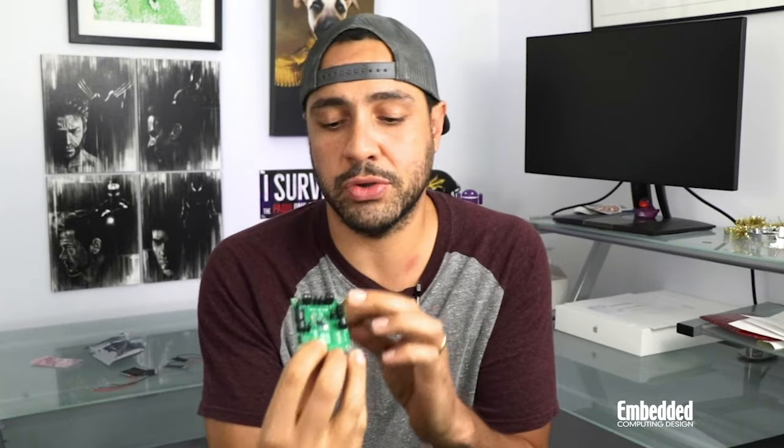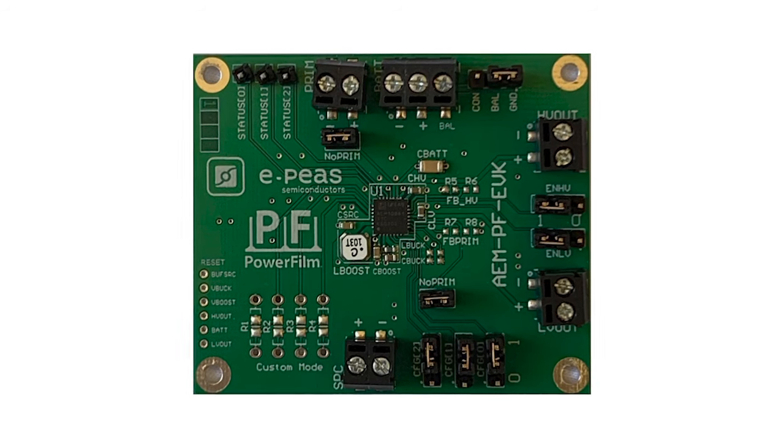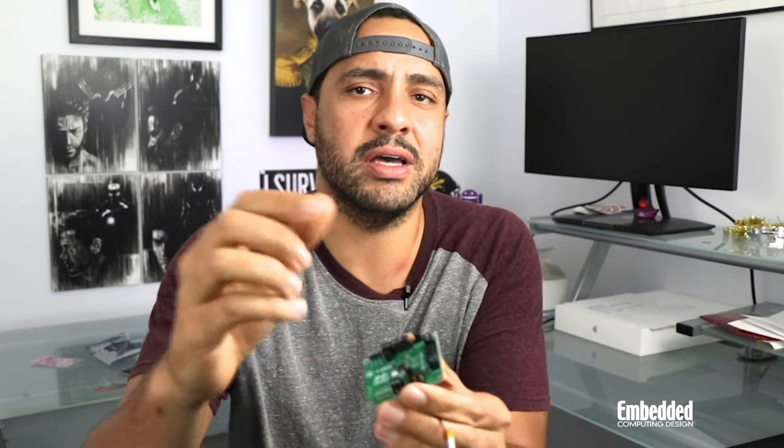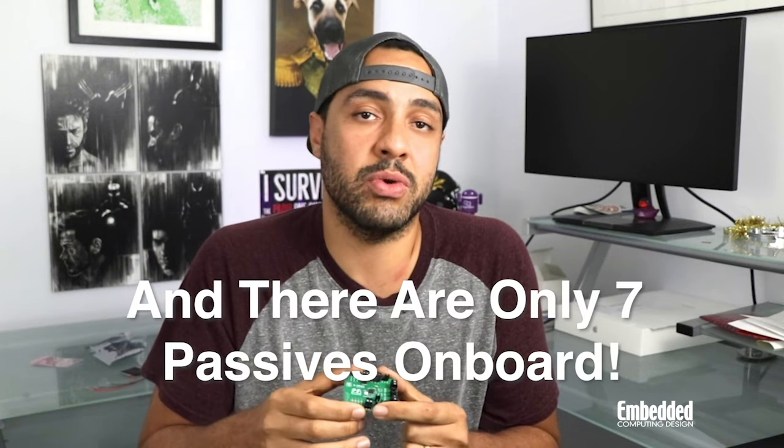Now quickly onto the board itself, which you'll notice has screw terminals that allow users to easily hook up the positive and negative wires to bring power to the board. You'll also note that there are a bunch of jumpers on here. In order to change configurations — let's say from the provided LiPo to a supercap — you just have to change the jumper pins rather than modifying resistor values, which really accelerates development and makes this kit super easy to work with.